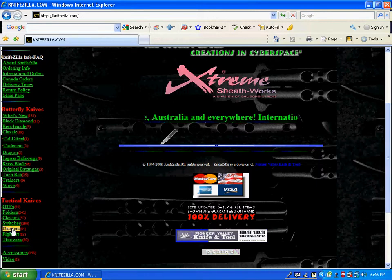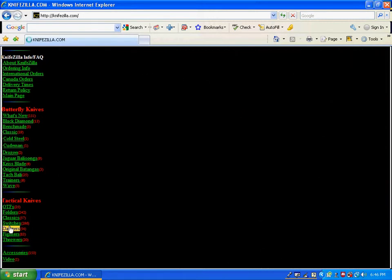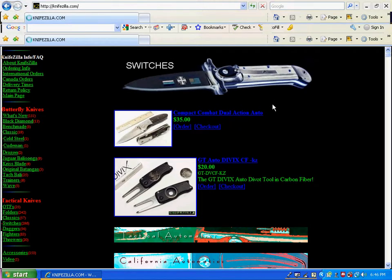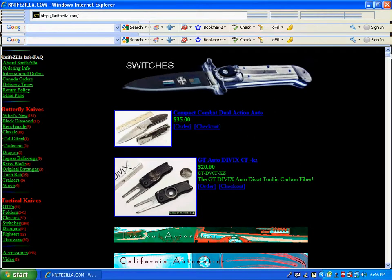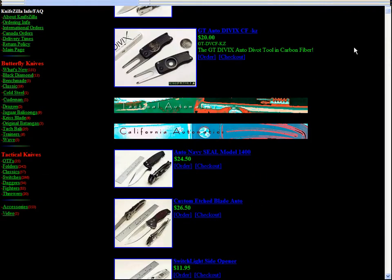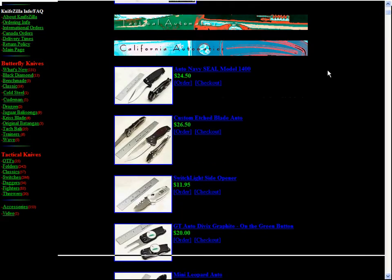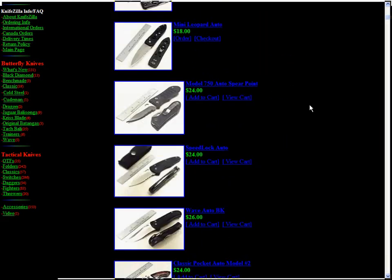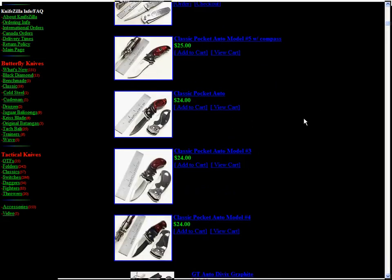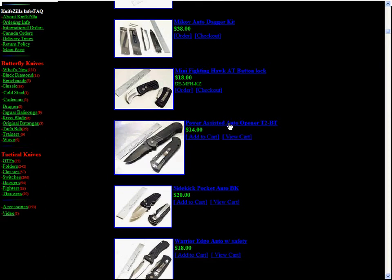What I'm going to do is go to Switches — I'm planning on buying one soon. They have a lot of them. Here's some of their stuff. Everything on this site is really cheap. Like this power assisted auto opener T2BT, it's only fourteen bucks and it looks sweet.